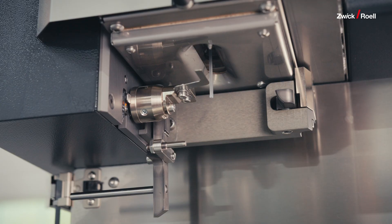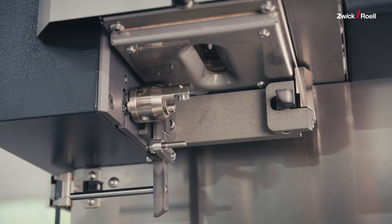Second, we optimized the clean cutting of the extrudates and improved the sealing of the die plug. Third, with our innovative extrudate cutter, changing and adjusting the cutting blades is now quicker and easier than ever.